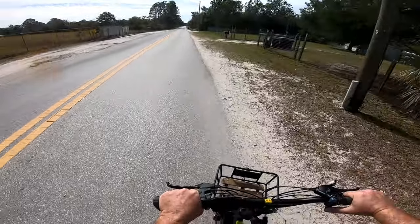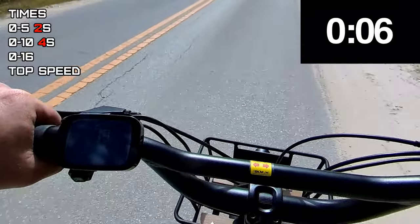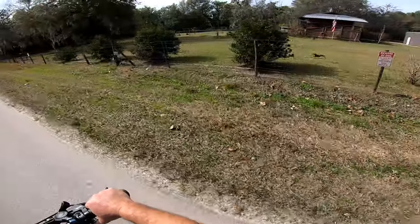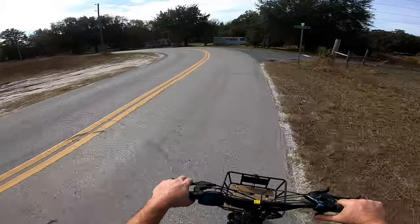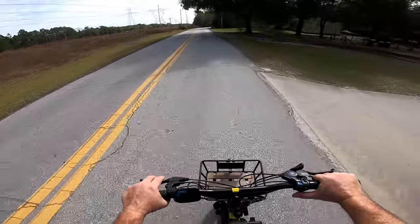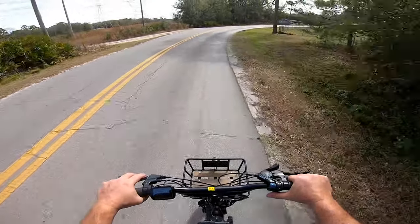We'll do our zero to top speed here. Ready, go. Five, ten, fifteen, sixteen miles an hour. See how it handles the corners at top speed. That sticks pretty good. You get that gyro action, all the wheels holding you. It's like the old Honda three-wheelers, if you ever had one of those.